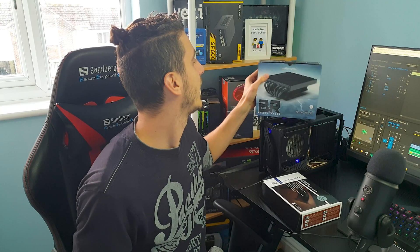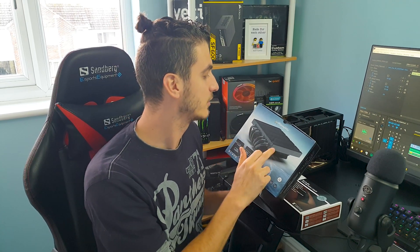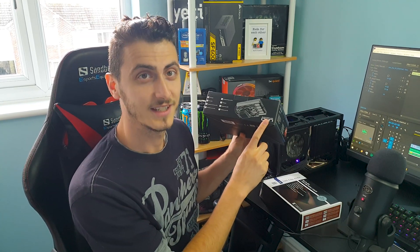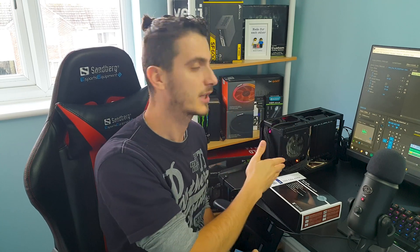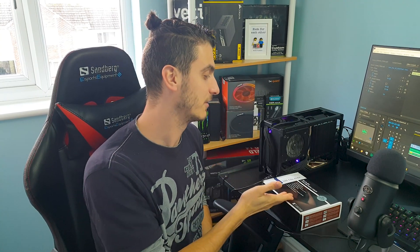But things are about to change, because today Alpenfohn has kindly sent us the Black Ridge, which is very special. This one not only fits perfectly in the DAN A4, it was also made in collaboration with DAN Cases — specifically made for this case. Plus you can use it in any other small form factor build, and you can install a 120mm fan underneath, whereas everything so far only uses 92mm. Spoiler alert: this is really good.